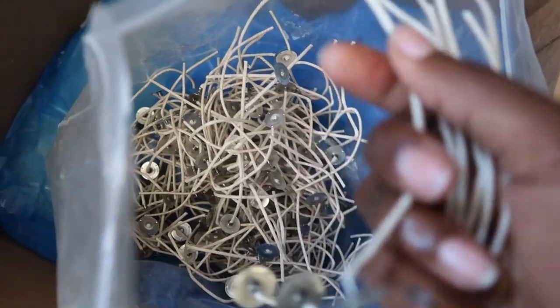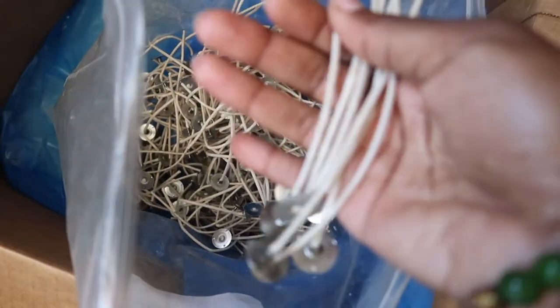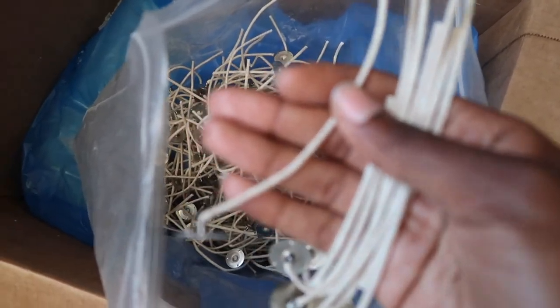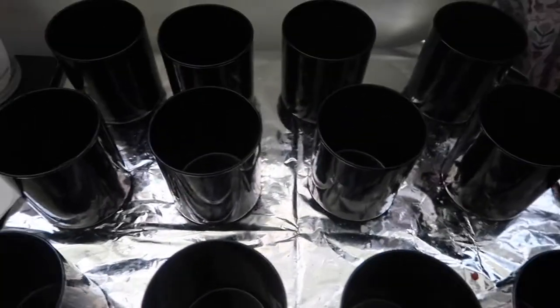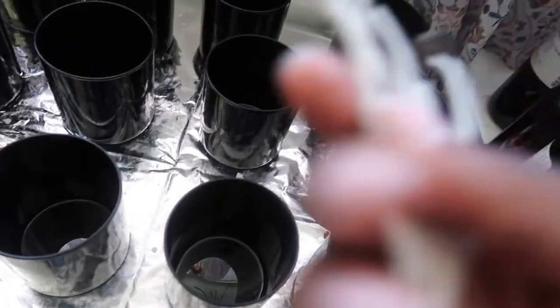For anyone out there who makes candles and might be getting frustrated, or does not know what to do with bent and broken wicks, I have a hack I'm going to share. I want us to use the whole bag — every single wick that came in it. So here's how I'm going to show you.